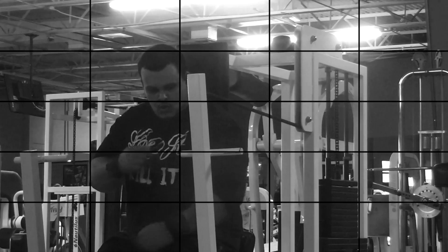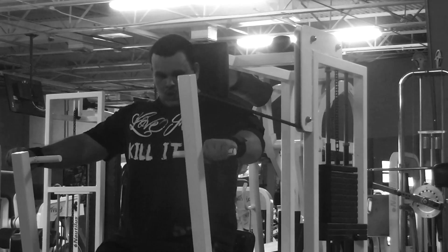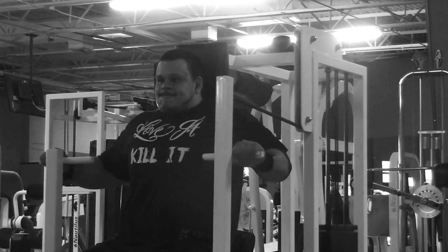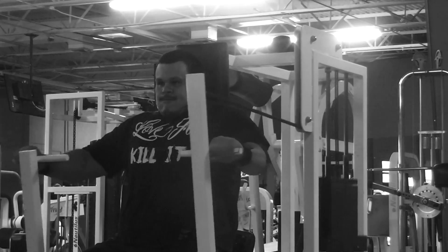I'll go up in weight eventually once I get back into the swing of things — trying to bring up that upper chest, just trying to get stronger all around with my pressing movements. I then move on over to this chest press machine, I really like it.